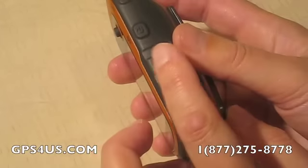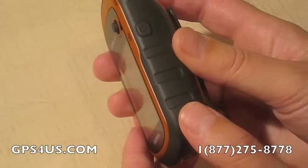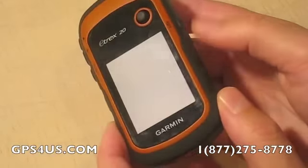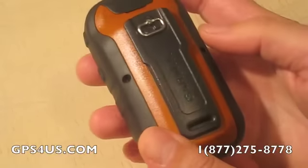Strong and waterproof, the eTrex 20 has an enhanced 2.2-inch 65,000 color sunlight-readable display, rubberized grip, and very importantly, Garmin's backbone design back cover.